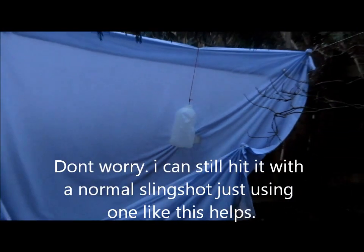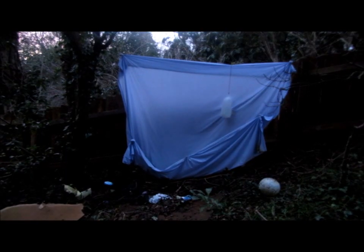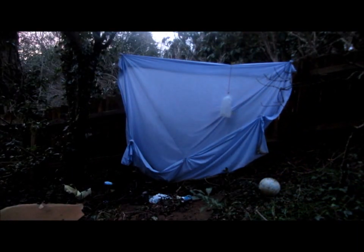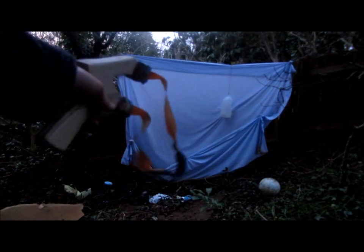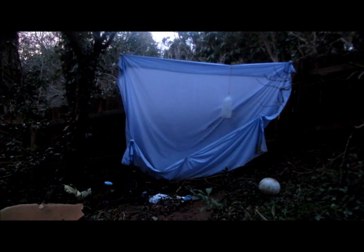I reckon the slingshot's pretty accurate, and I'm not even a very good shot. Most people would easily be able to get that with a normal slingshot, but for me it really helps with accuracy. Although this slingshot pistol is incredibly accurate — almost as accurate as a BB gun or air rifle, you just aim it and shoot and it hits where you've aimed — I still prefer using a normal slingshot like one like this.